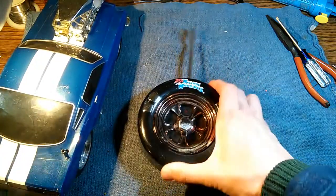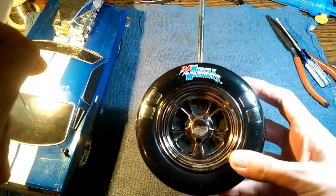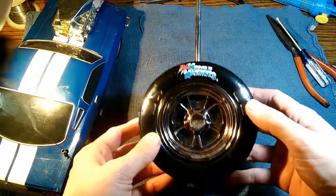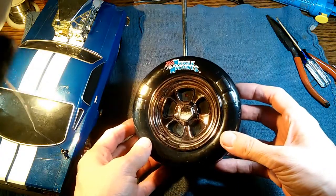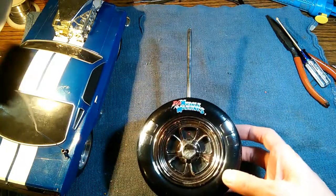So if you have one of these Muscle Machines remote controllers and your switches are not responding, you can see it's a very easy fix. You can just easily replace those switches — they're inexpensive, they're readily available, and they're easily desoldered and re-soldered. And that'll fix your problem.